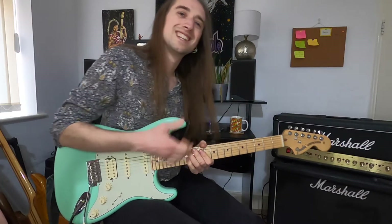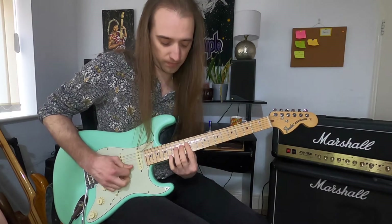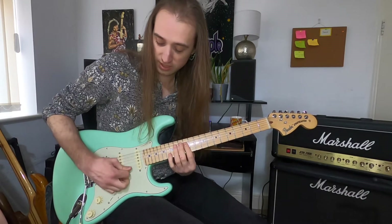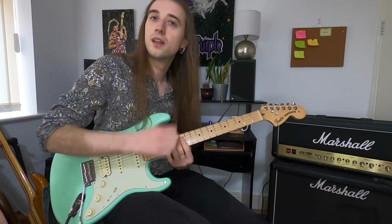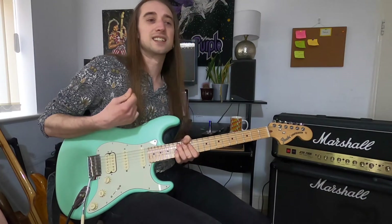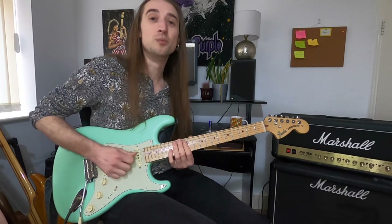Before jumping into these licks, let's have a quick look at the technique itself. For a basic rake, if I aim for the high E at the 12th fret, I'll mute two or three strings before it, then fret that note at the end — strumming through in one continuous movement so it all comes out as one sound. The way I like to explain this to students is it's like saying the word 'rake', but rolling it: still one word, one syllable, but 'r-rake'.